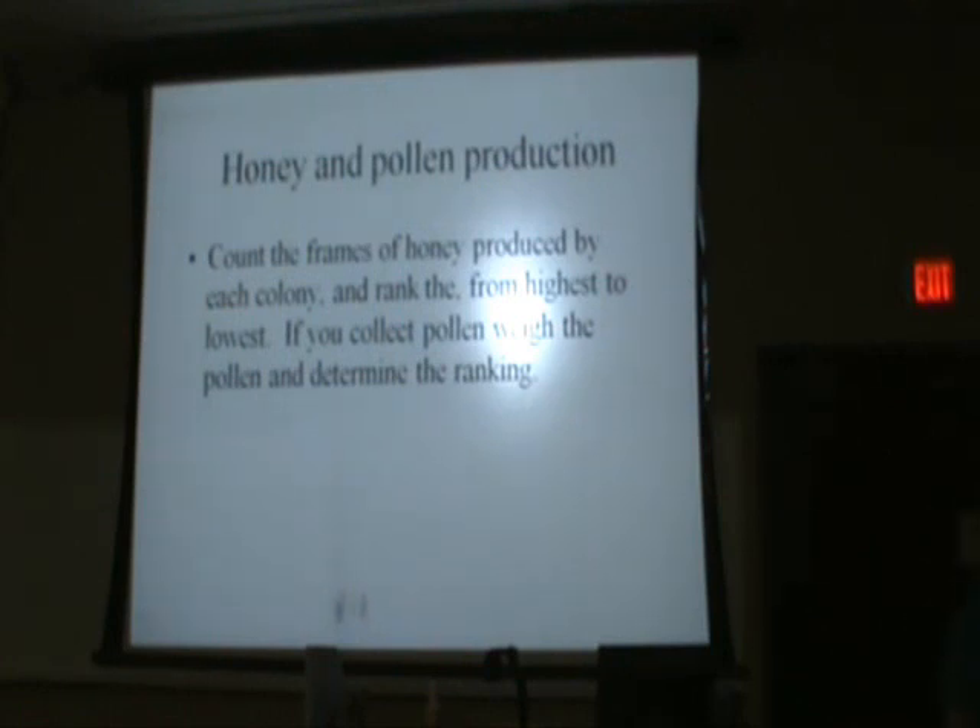Honey and pollen production — most of us are looking for honey production. So we're going to choose a queen or a hive that produces the most honey. I'd really like to caution you: if you have more than one bee yard — yard A, B, and C — yard A produces four supers, yard B produces five supers, yard C produces six supers. You'd say that one produces six supers, so that's the best queen. Not necessarily, because the honey areas vary.